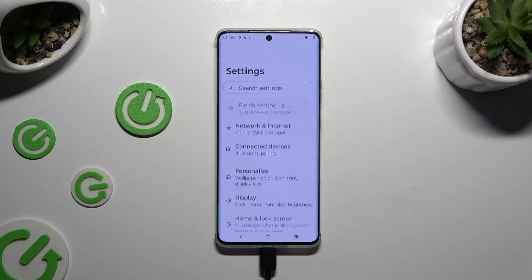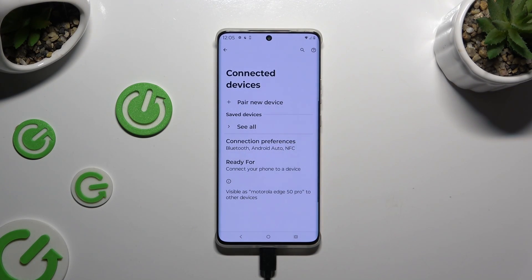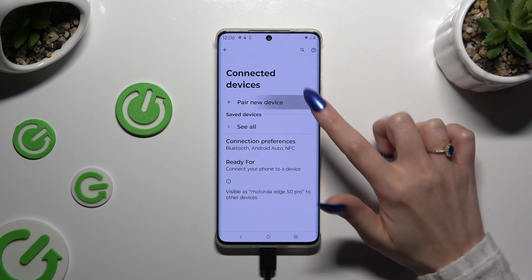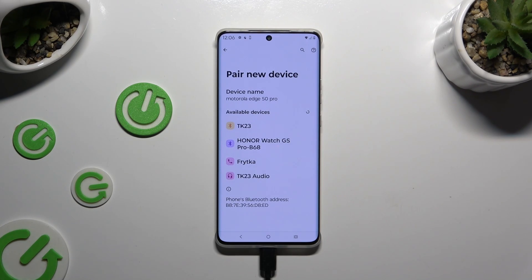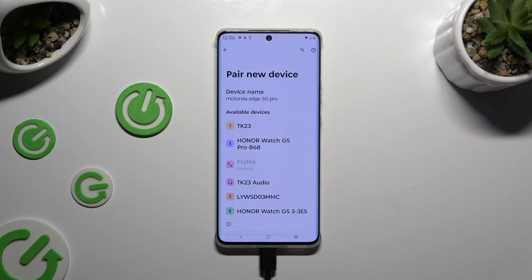Begin by launching Settings and clicking on Connected Devices. Then tap on Pair New Device and wait for available ones to show up. When they do, click on the one that you wish to connect to. Then select Pair and wait for the other device to accept your connection request.